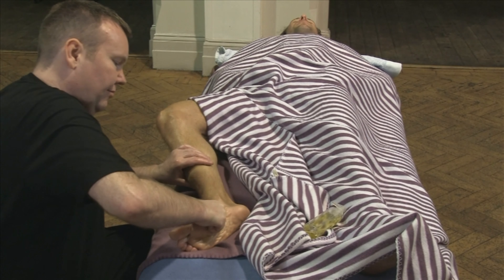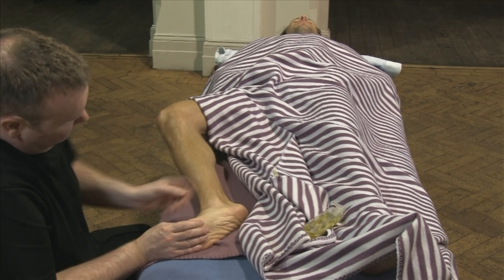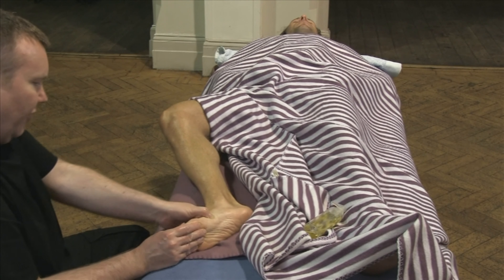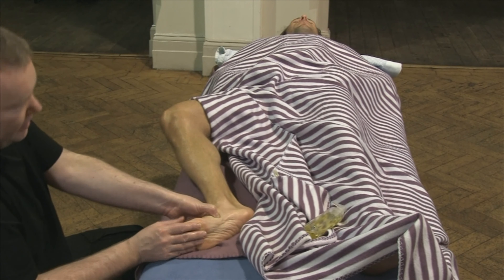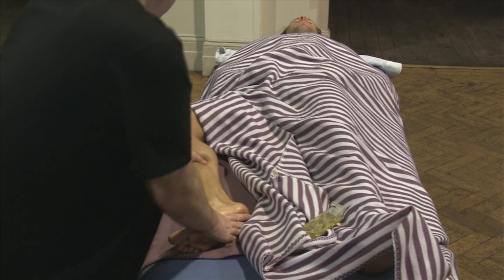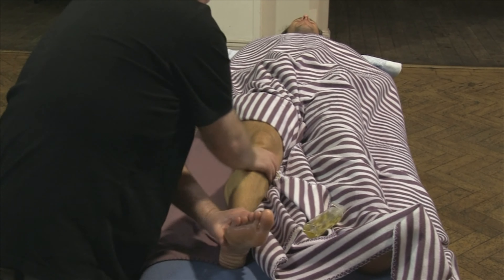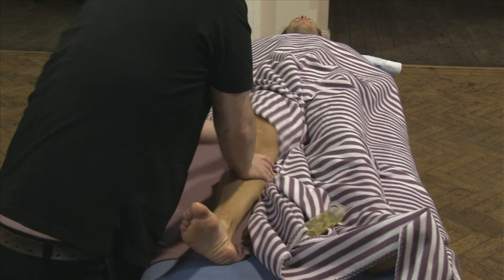You can use your knuckles — really doing some fine detail, just working over this band here.